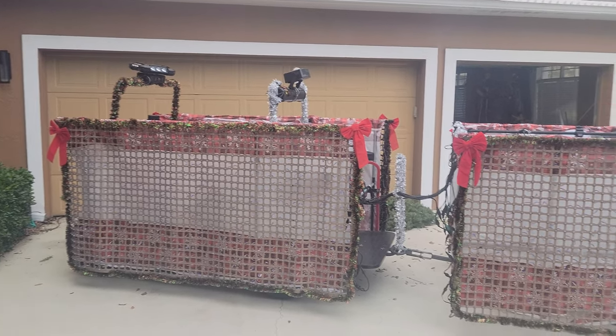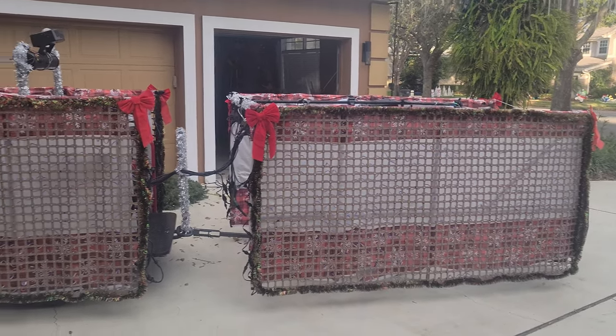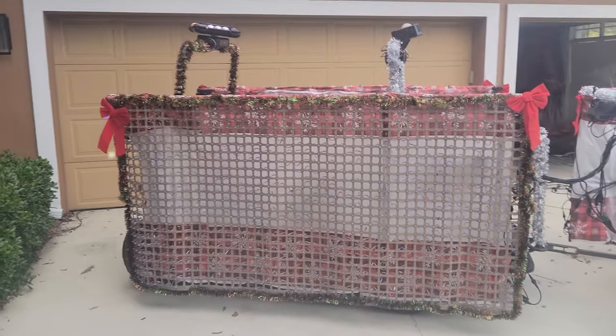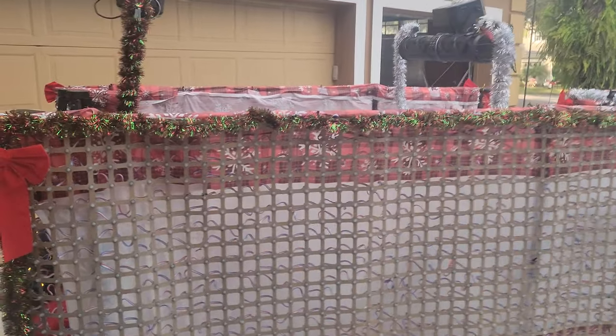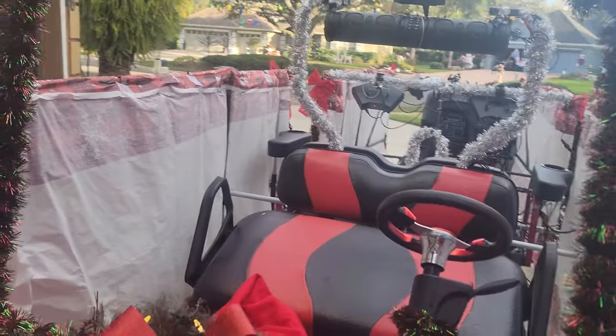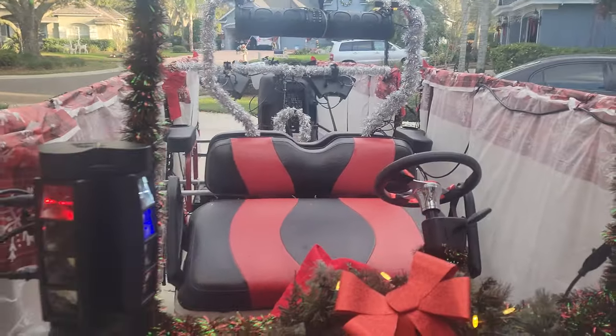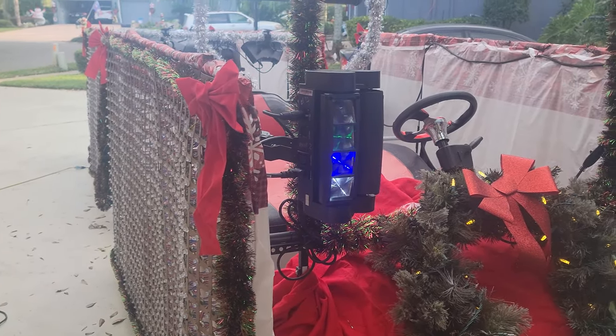Hello everyone, here's a quick video walkthrough of our golf cart parade float this year. This is, I think, the eighth year we've been doing this for the community. I want to walk through it so I remember what I did, and also in case anyone else is building a float — or anyone in the Christmas light forums gets some ideas.